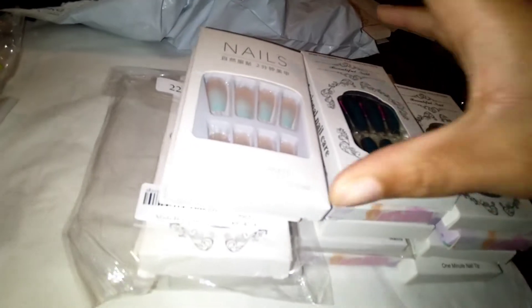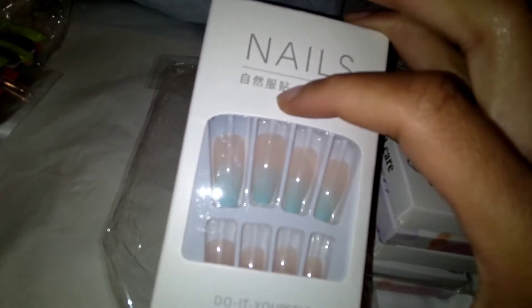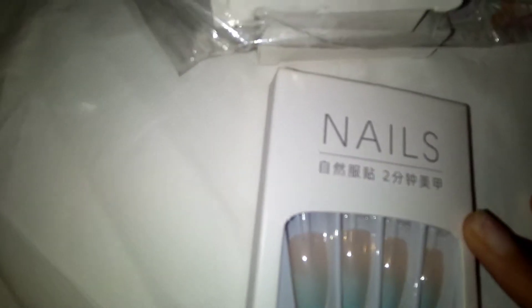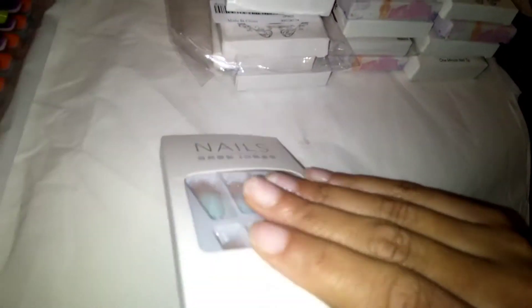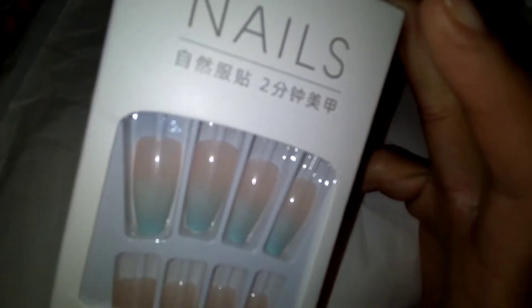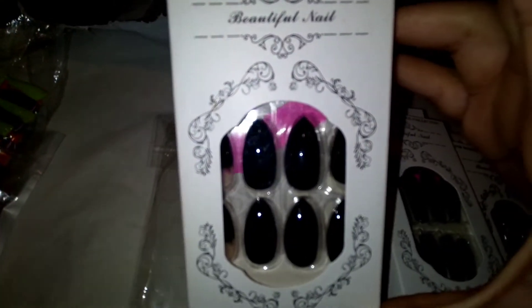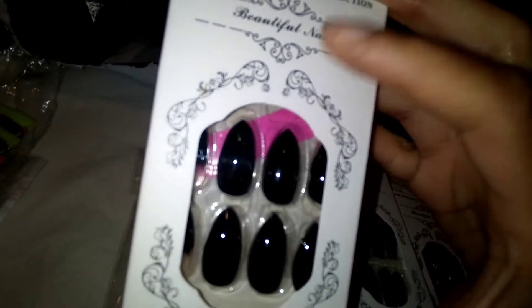This is the first Shein pair — it says 'nails do-it-yourself' with some foreign writing. It's a 24-piece described as natural, delicate, and comfortable. They look very transparent, so I don't know what they're going to look like on my fingers, but that's the beauty of it — when I try it out you guys will definitely see it. They're a pretty decent length, not too long and not too short. The next one is a beautiful nail — it's a short stiletto, looks like it's going to need some filing, but it also looks like it has a file/buffer in the back. It's one of my favorite kinds — the pink and blue-sided one.